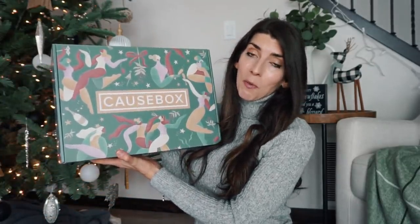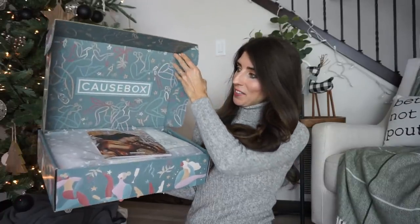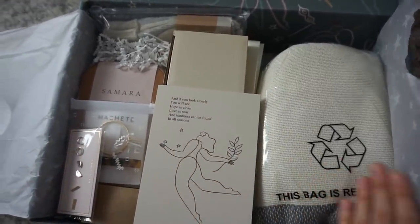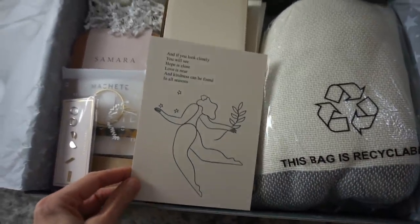Let me know which gift wrapping idea you like the most and what color scheme you're using this year — let me know down in the comments. Now I'm going to go ahead and unbox the Winner Cause Box. This is actually my first box from them, and I'm so excited to be partnering with them because they partner with companies that are ethically and sustainably made.